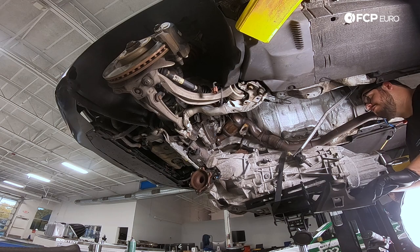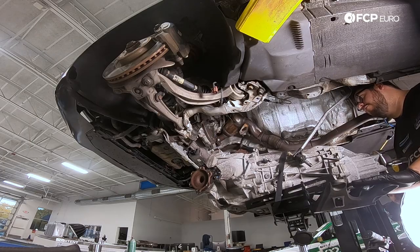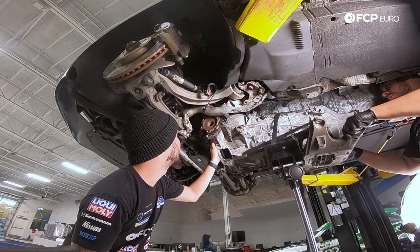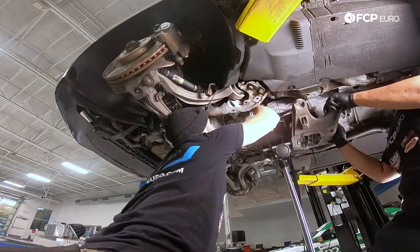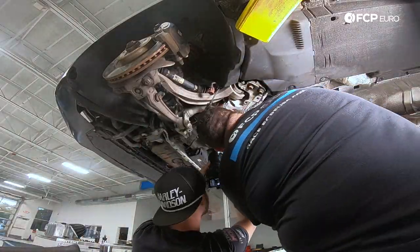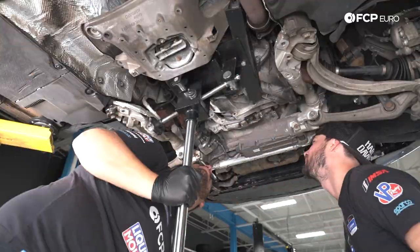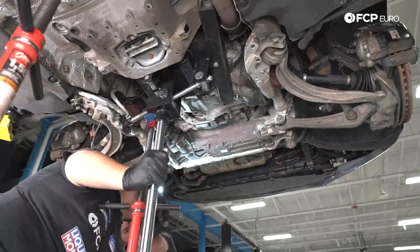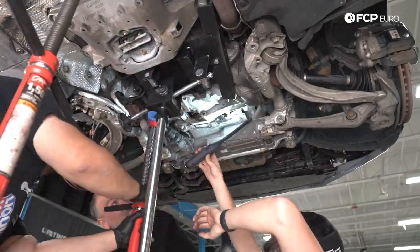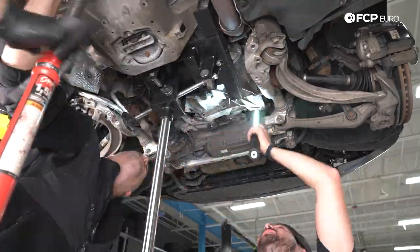At this point it's time to raise the transmission back into the car. We're going to use a combination of the transmission jack and a screw jack to level it once we get closer to getting the input shaft to the pilot bearing. For now we're just going to kind of get it up there. I'm going to have Ethan help me up front to make sure we don't hit the steering shaft — just like we were being cautious of on the way down. Once everything starts lining up, we'll push it forward, level it out, and get a couple pieces of hardware started.